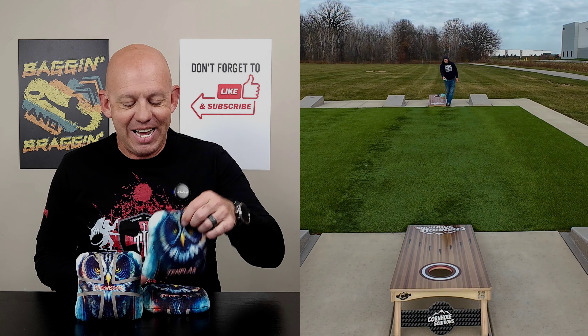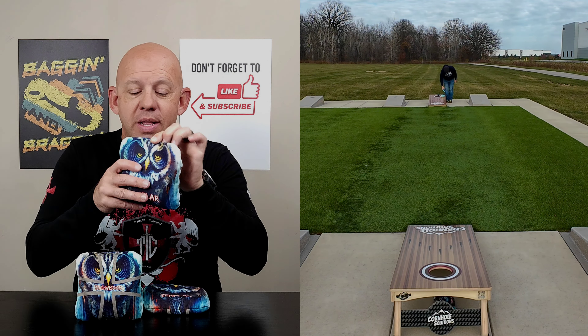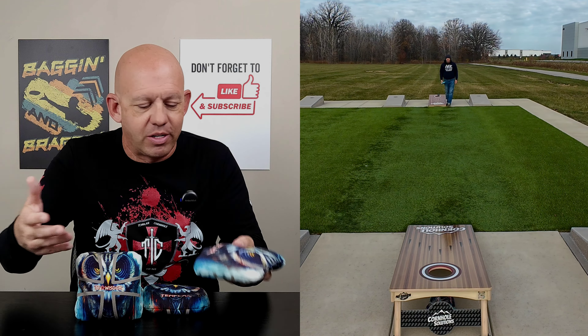Mike with Mike's Bags, and today I am reviewing the Wisdom by Templar Cornhole. This is a very unique bag — two materials that I've never seen before, never played with before. I'll do my best to break them down and describe how they feel. Templar, this is the third bag I've reviewed, and they have unique materials in all their bags, which makes them exciting to review. Let's go ahead and dive in and break this bag down.